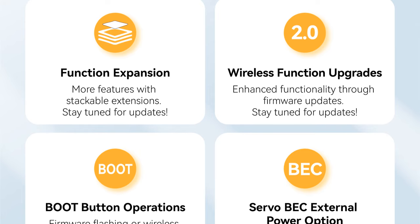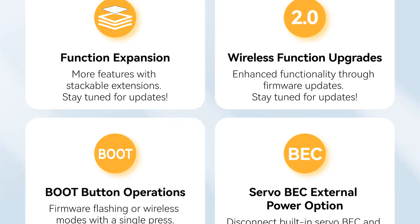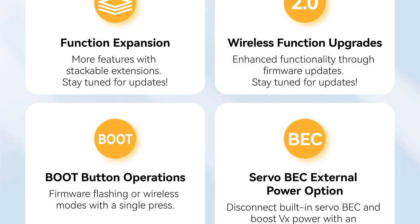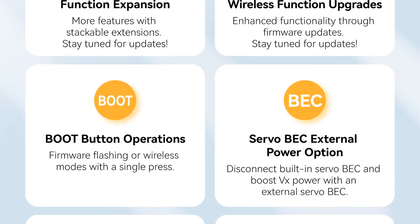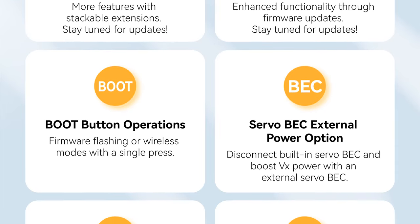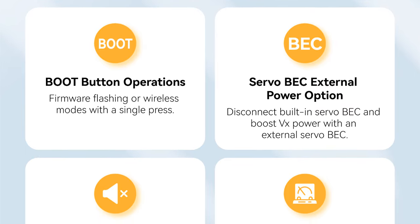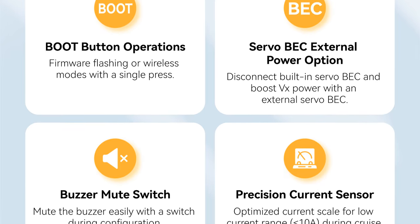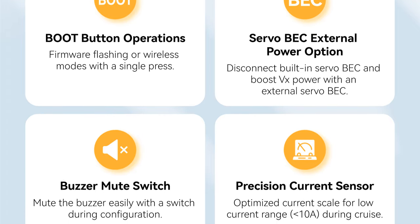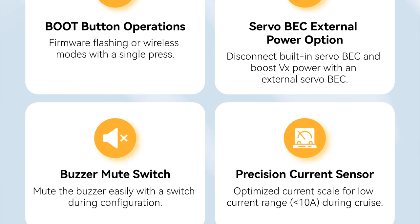Some more useful features this flight controller has: function expansion featuring stackable extensions; wireless function upgrade to enhance functionality through firmware updates; boot button operations for firmware flashing or wireless modes with a single press; a servo BEC external power option to disconnect the built-in servo BEC and boost VTX power with an external servo BEC; a buzzer mute switch to easily mute the buzzer; and a precision current sensor with optimized current scaling for a low current range of 10 amps during cruise.